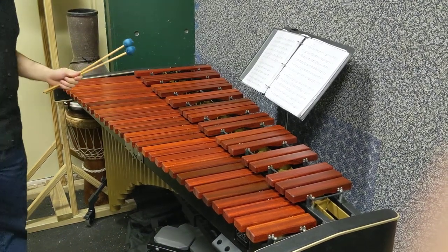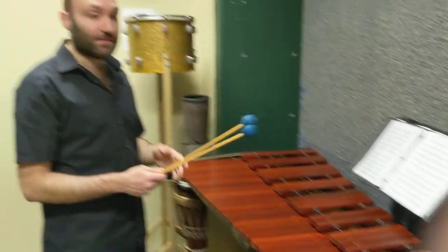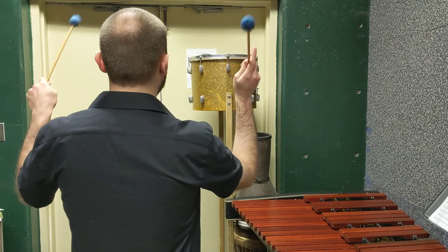These are three different exercises involving rolls. Technically they're the same exercise — they all use the same sticking of right, left, right, left, right, left.